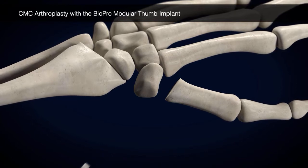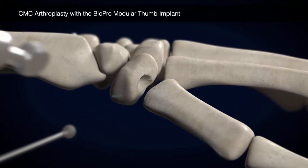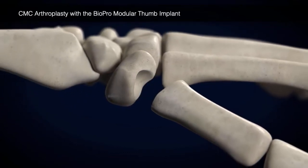With the 5-6 mm rotary bur, beginning in the center of the trapezium, form a socket. Finish the socket with the provided hemispherical burrs, corresponding to the available head sizes of the Modular Thumb Implant.